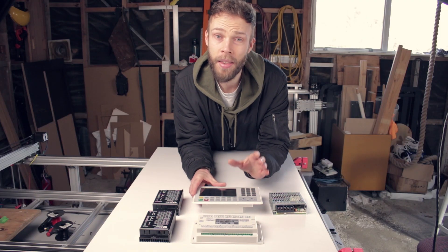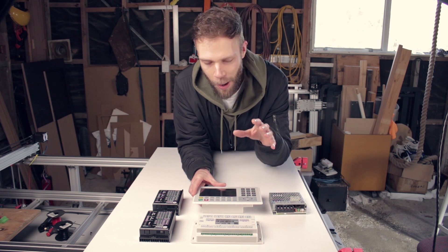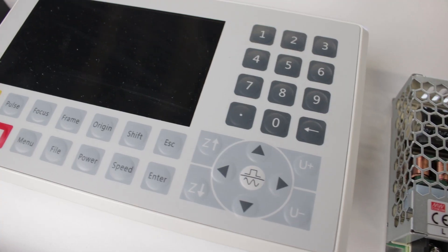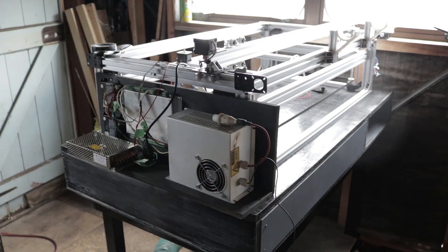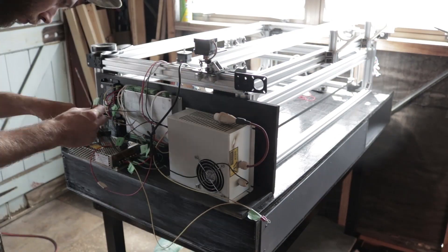And here we have it, the Ryeda RDC6445G. That just rolls off the tongue. I bought this not because it was the cheapest or had a great name, but because I need something I can rely on to be a workhorse. Electronics isn't my strong suit and I'd rather not mess around with trying to get some sort of Arduino craziness to work. These things are designed for commercial applications and have an absolute ton of features. I used the Trosene type in my last laser cutter and I've used Ryeda controllers in other laser cutters, and I think the Ryeda controllers have a bit better support in terms of finding information on the internet.